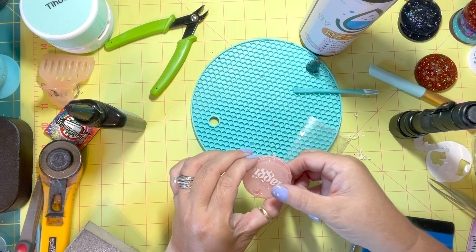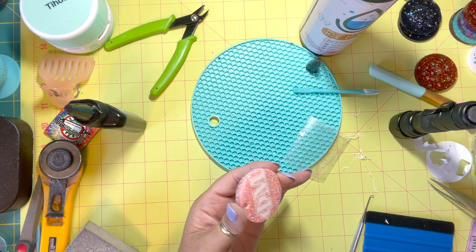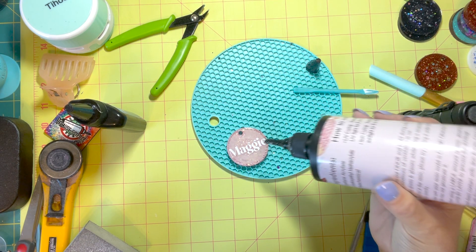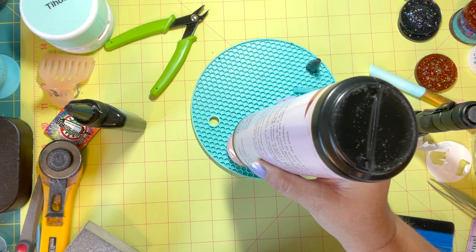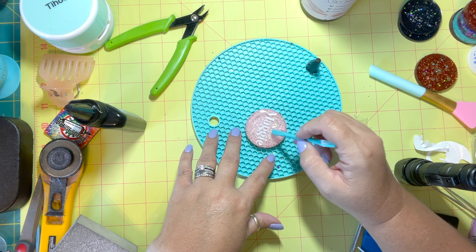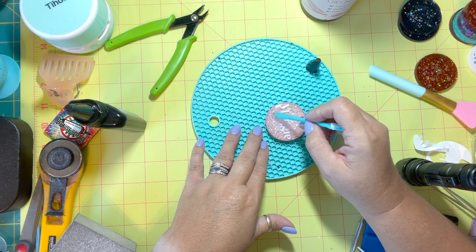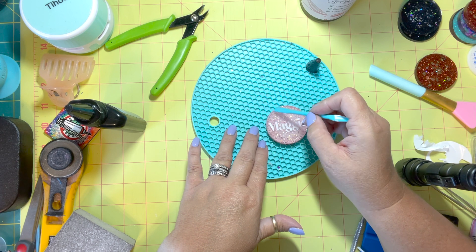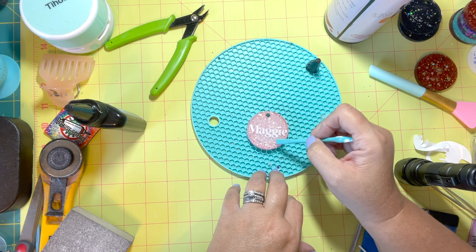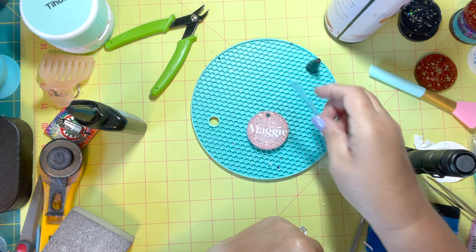Once I have my vinyl placed I'll take my transfer tape off and get my tools out to pull out any leftover pieces. Sometimes with small letters like the insides of m's or closed letters it's just easier to do a reverse weeding and pull those pieces off after you place it rather than trying to do it beforehand.